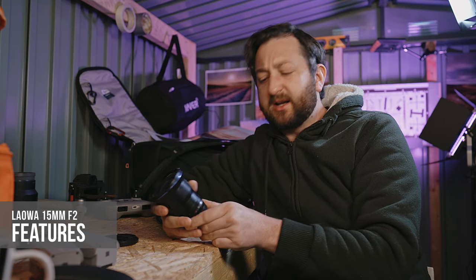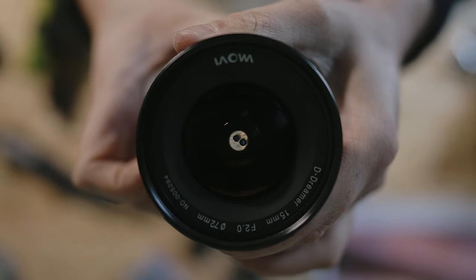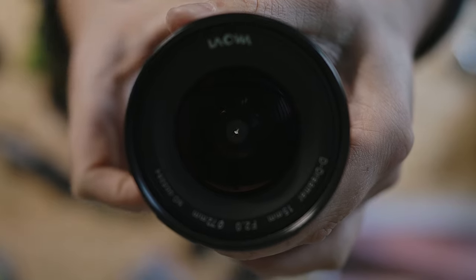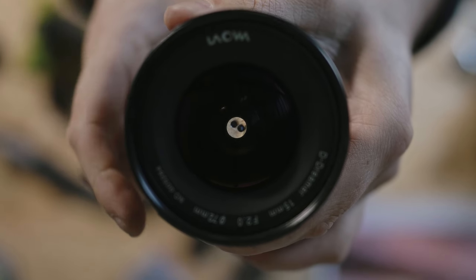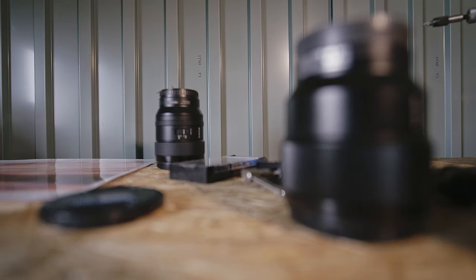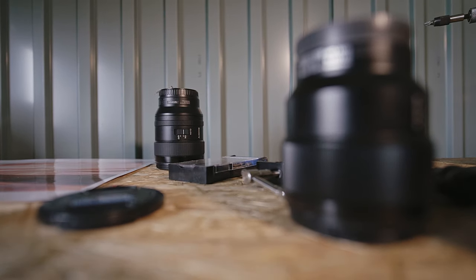For videographers, the clickless aperture is a fantastic function — instead of sudden jumps in exposure when clicking through the aperture, you get lovely smooth transitions between apertures, which makes video work so much easier and makes you look super pro. Combined with smooth, consistent, accurate focus and aperture rings, it's a really nice lens for videographers. There is also very minimal focus breathing, adding to its strengths for video work.